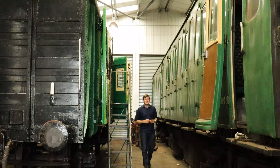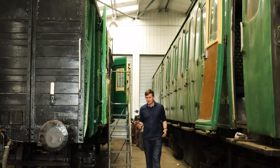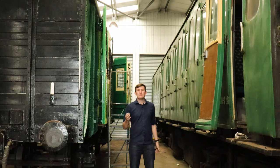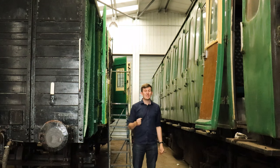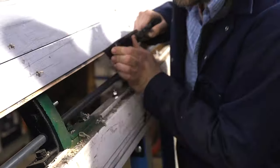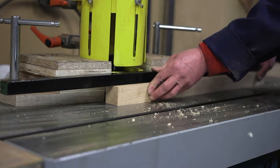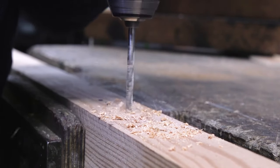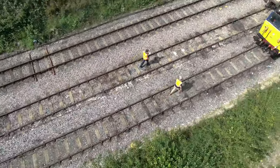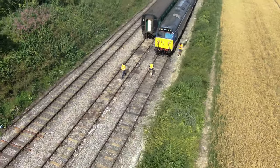Welcome to Ropley Carriage Workshop where we undertake restoration of carriages and other rolling stock. Currently there's not much work going on restoring coaches but this is a perfect time to talk to one of the hard-working team here. Ali Steele is one of a talented team dedicated to carriage restoration. After starting as an apprentice eight years ago he has worked on a number of restoration projects.